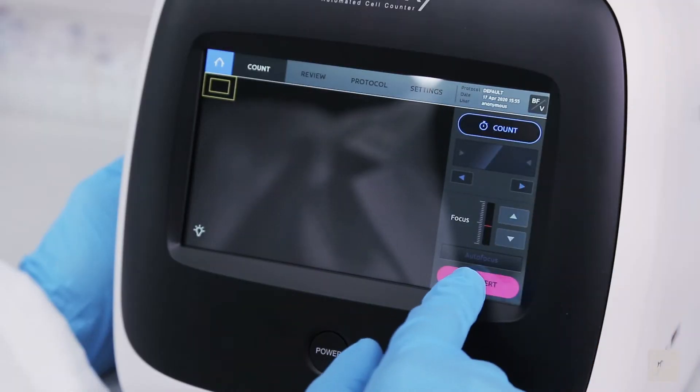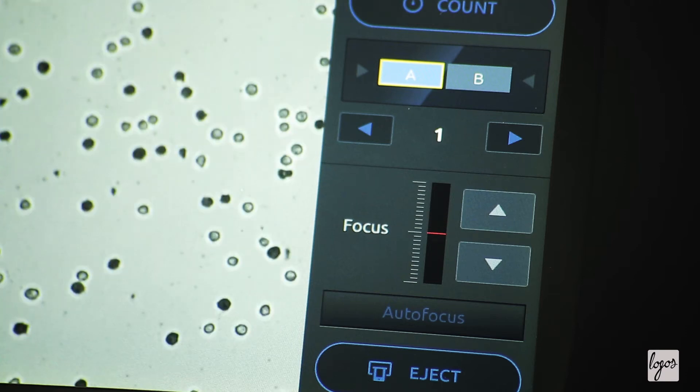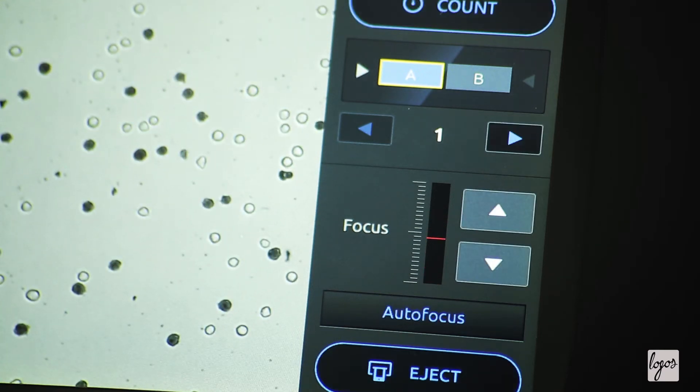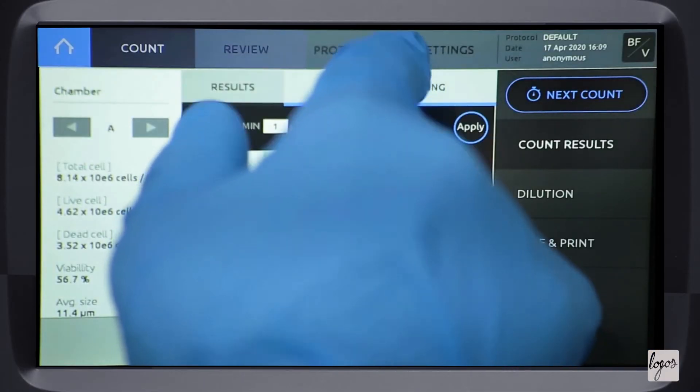Trademarked to all LUNA cell counters, the LUNA FX7 has a highly intuitive user interface that will streamline your workflow. Simply insert the slide and press count without any unnecessarily repeated motions.